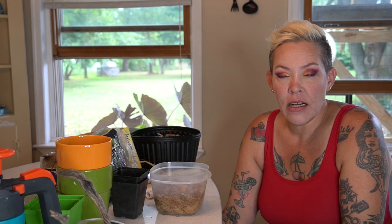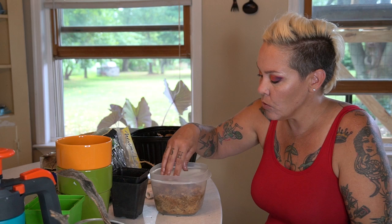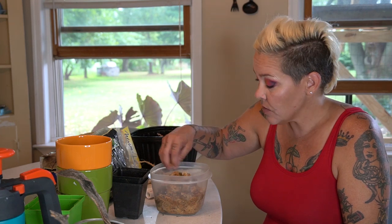Hey guys and welcome back. I'm Rachael O'Leary and as a build-up to a big DIY project I have planned for you guys, I am in the process of propagating and planting a bunch of different terrestrial houseplants. Some of those are various vining types, things like begonia rex vine and some pothos.